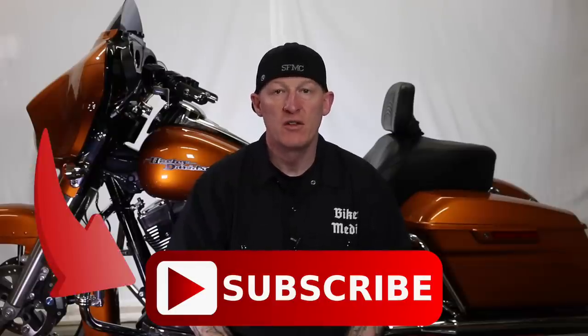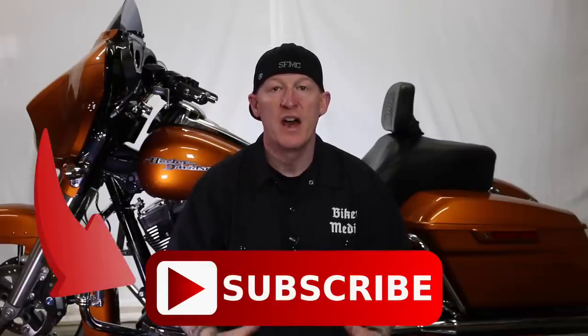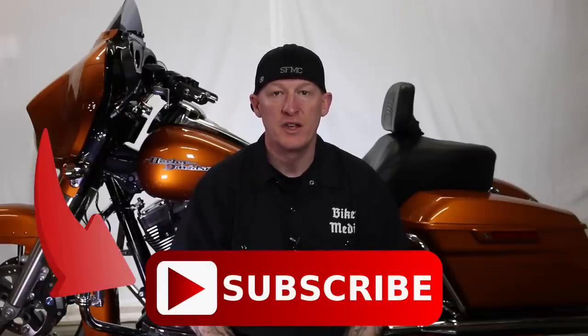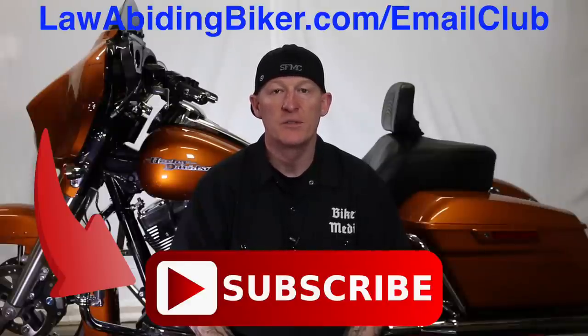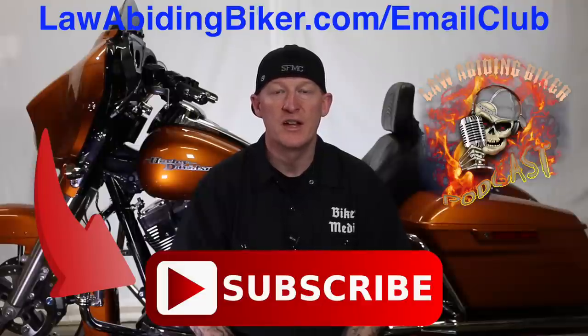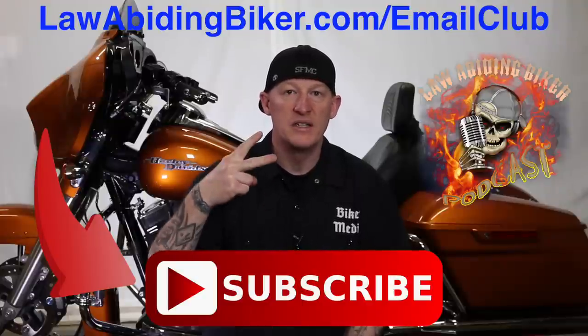If you're not subscribed to this YouTube channel, you are really missing out. We have a ton of videos in the works for you guys, so get subscribed. Also sign up for the free email club at lawabidingbiker.com/email-club. We will shoot you an email when we come out with new free videos. Also, do not forget to check out that weekly podcast, it's the Law Abiding Biker Podcast. It's heard worldwide. All right. Peace out.